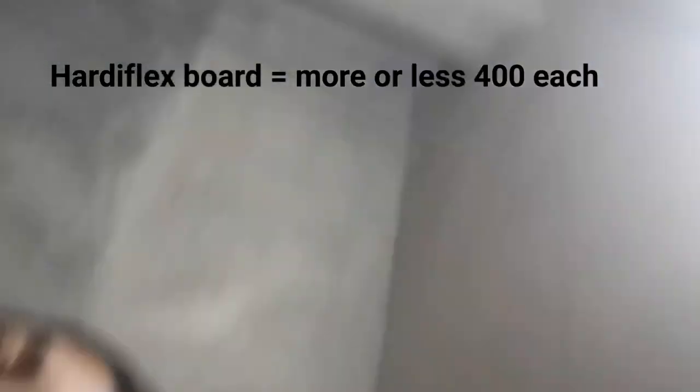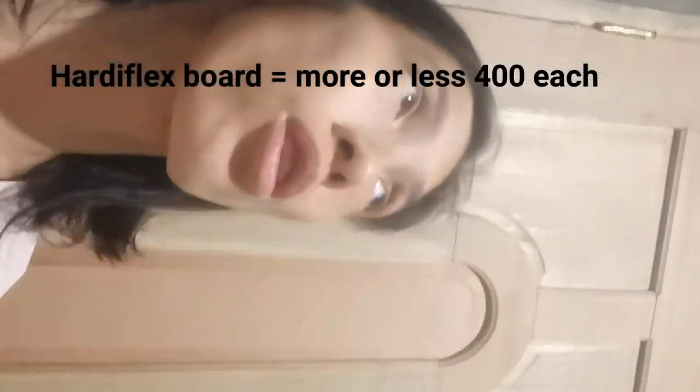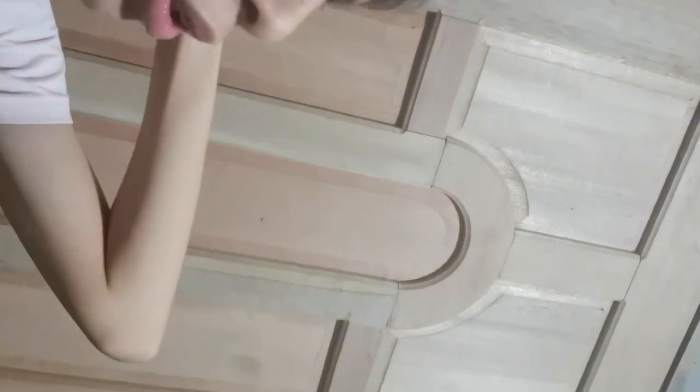For the ceiling, guys, we used Hardiflex board. Each Hardiflex board is around 400 pesos. We used about 2.5 sheets of 5mm Hardiflex. It was mounted on Metal Studs. A box of Metal Studs costs around 800 pesos and contains 1,000 pieces — enough for the whole house.